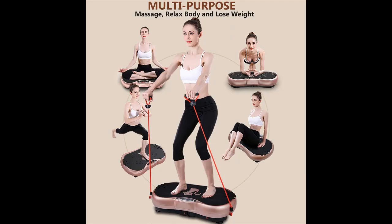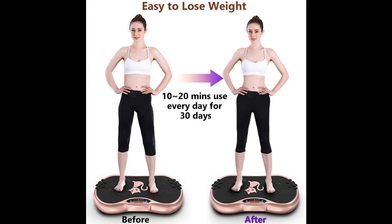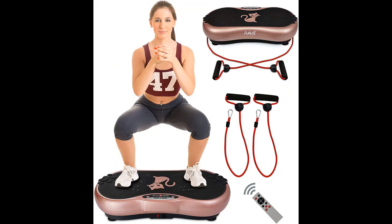Meet all your exercise needs with strong wave output of up to 1000 vibrations per minute. 3D smart adjustable vibration with speed levels 1–999 and 10 work modes. You can also adjust the distance between your feet to change exercise intensity.